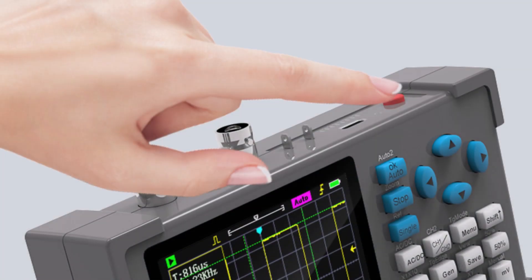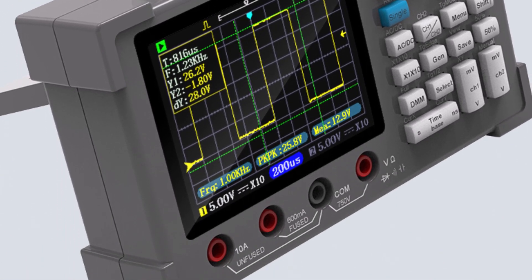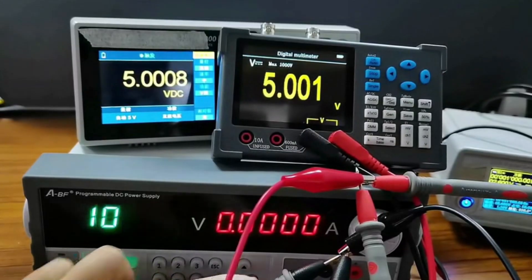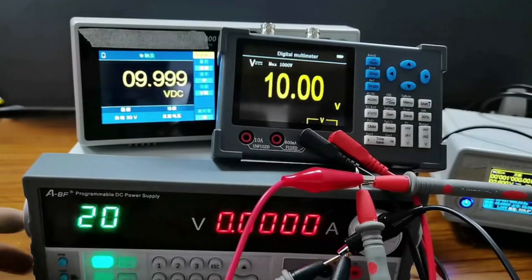The ZY-DSO3D12 is a great choice for beginners and intermediate users looking for a versatile and affordable digital oscilloscope. Its 3-in-1 functionality makes it a practical tool for electrical projects.